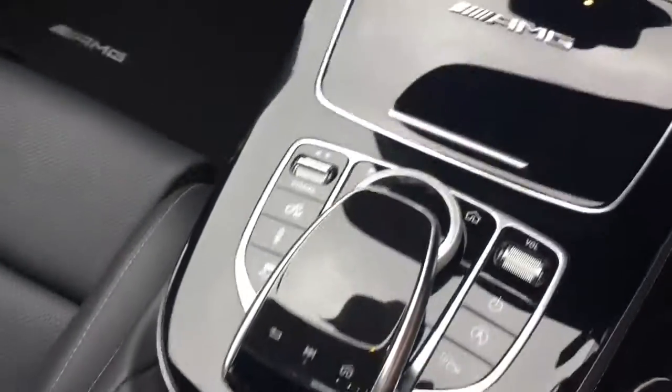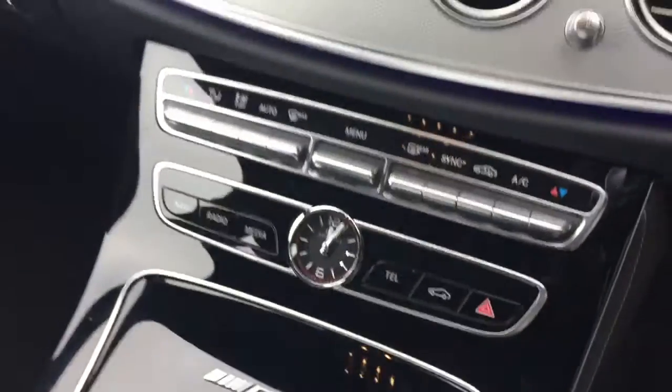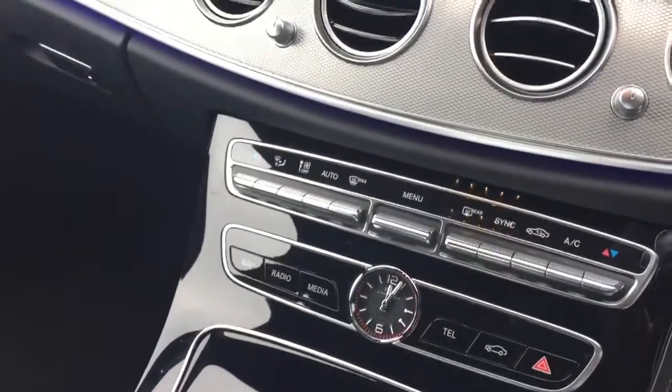You've got all the functions of the centre console around this area — the drive select and the parking pilot functions. Then you've got the climate control and all the controls for the centre console.